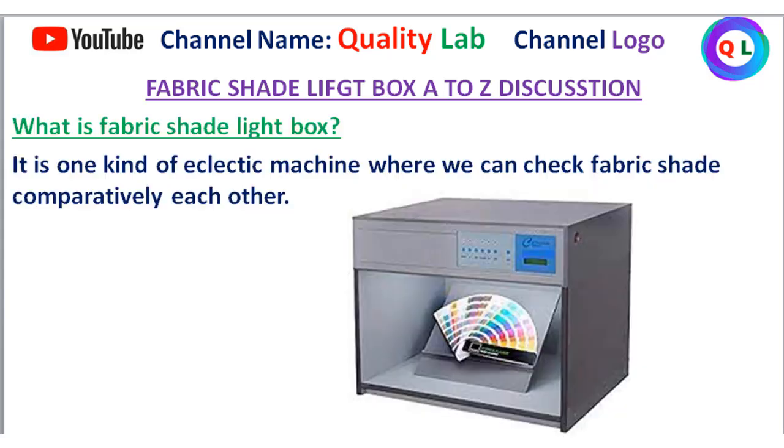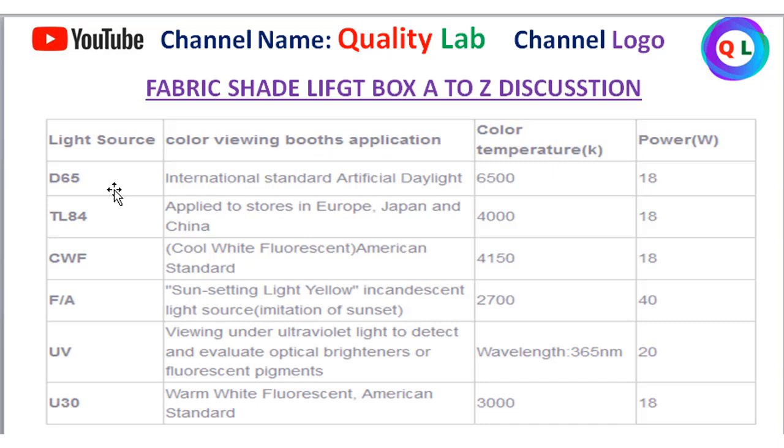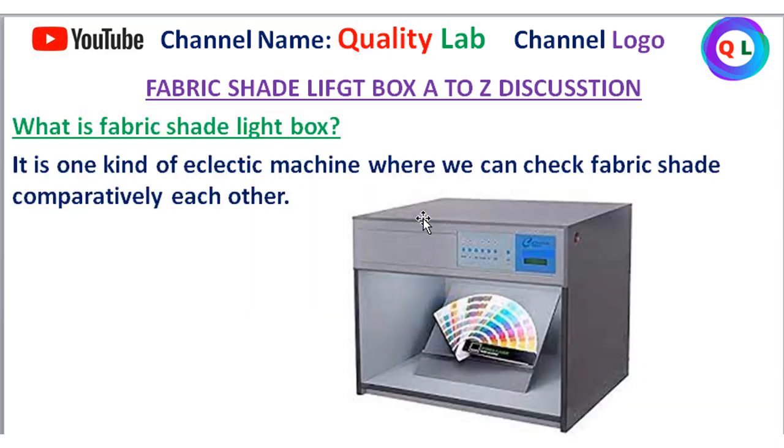If you look at the machine — the fabric shade box — there is a light switch. The switch controls D65, TLS-84, CWF, and others. If you look at the switch, we need to check the color. We will check the machine and then we will check the result using the light box.